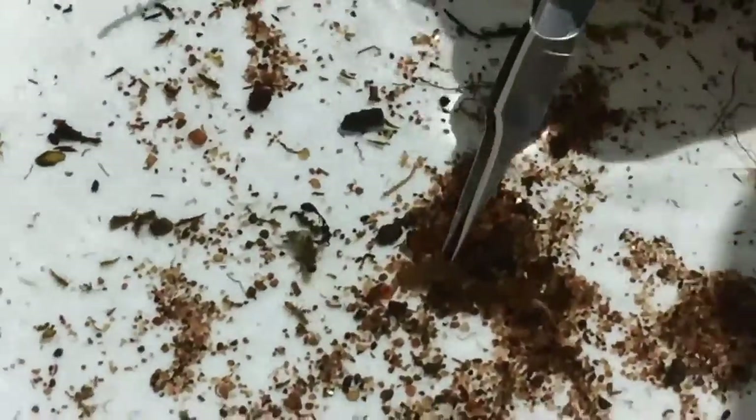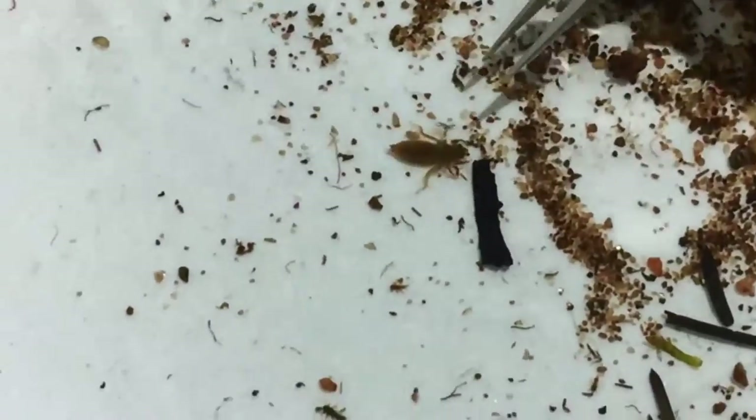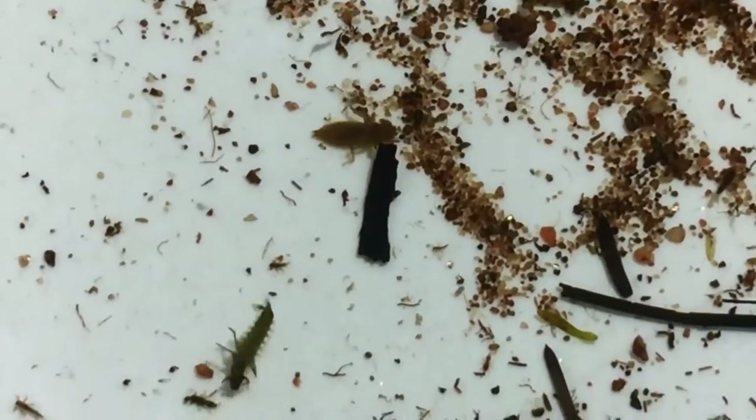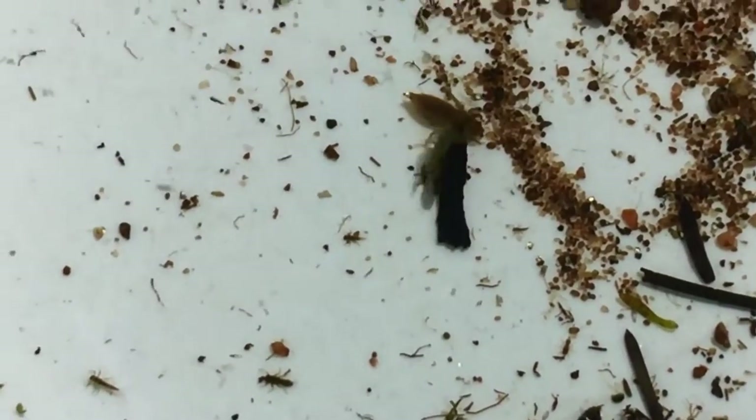The way they propel themselves is they take water in through their mouth and they squirt it out their rear ends. That's him right there — I've got a good shot of him. See how he's squirting the water out? That's very cool. That's how they move — oh, what's this swimming towards him, Robert?